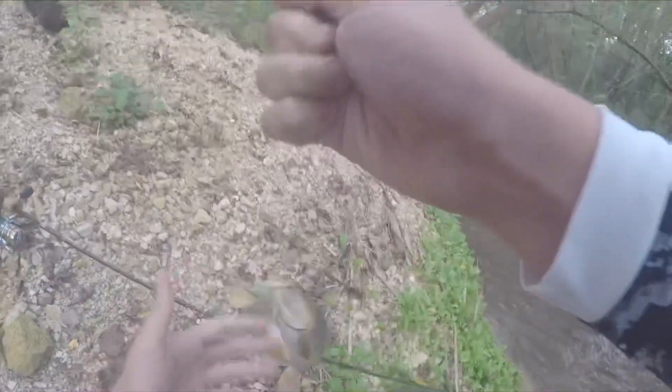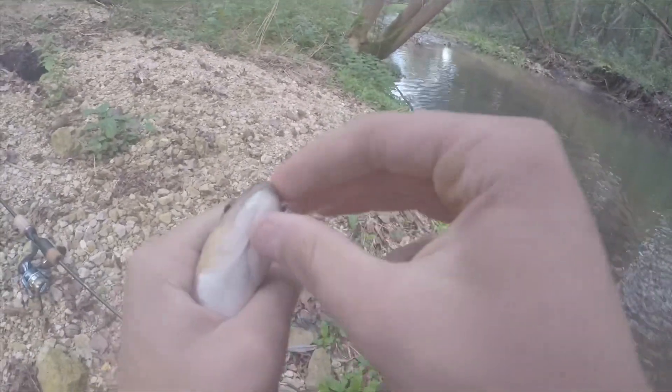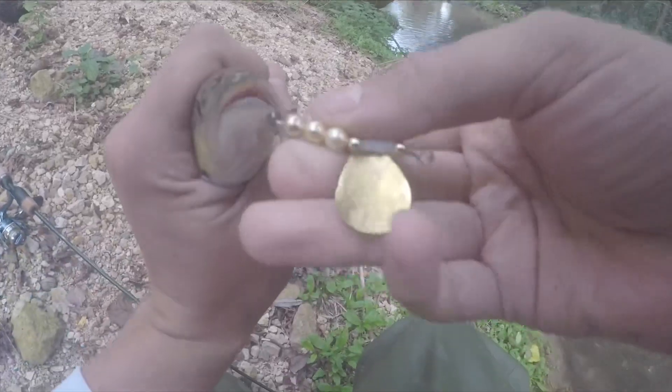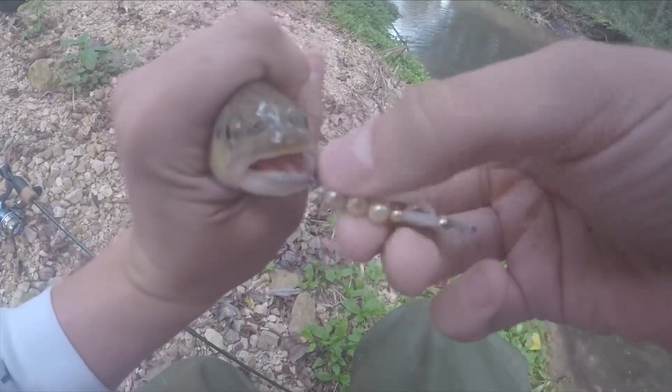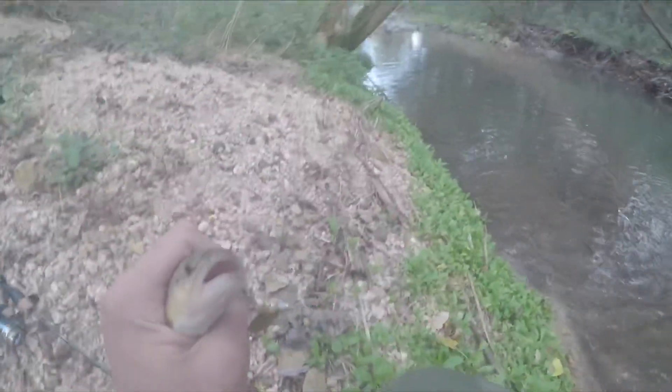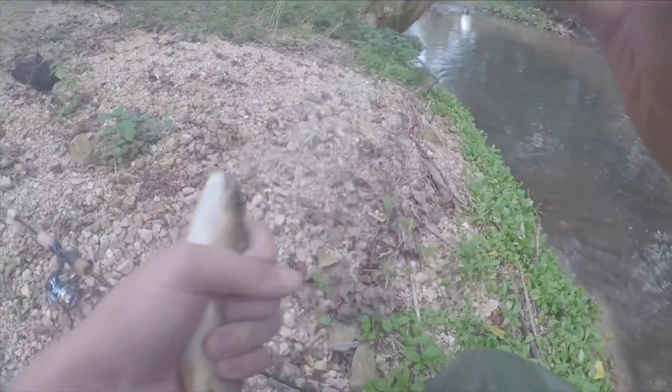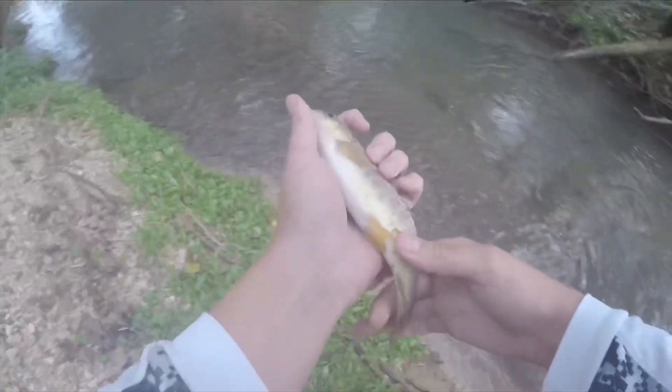Just barely — there he is. There we go. Look at that, guys. First freaking cast, hooked up and everything. That's what I like to see. I'm going to grab my hook remover. Let's get a release on him, guys. Beautiful.